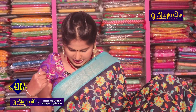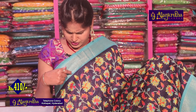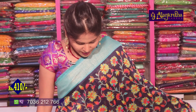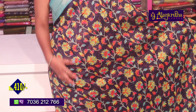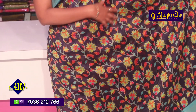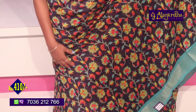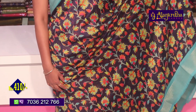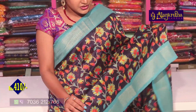We have a sea green color combination. We have a 3 and a half to 4 inch border. We have a colorful style with multi colors — pink, orange, green, and blue. We have a lot of colors and a large collection available.